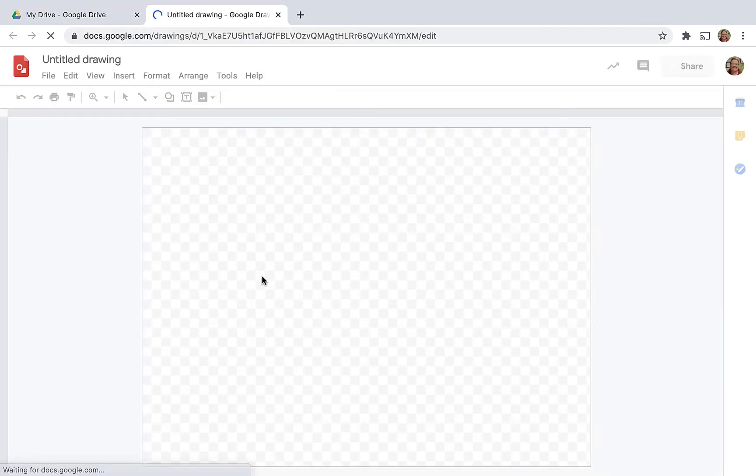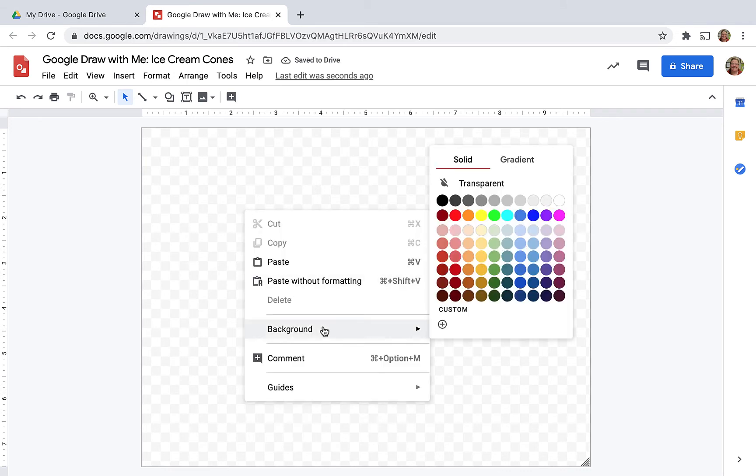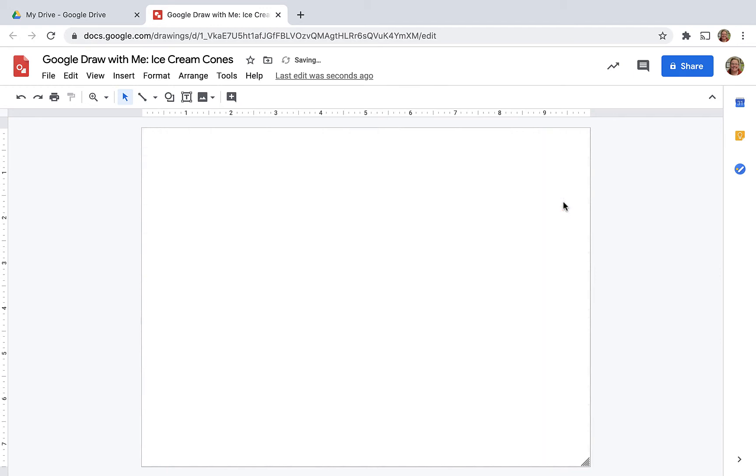First, I like to title my Google Drawing file. Today, we're going to be drawing some ice cream cones. And if you notice on the canvas, we have this checkerboard pattern. I'm going to change the background here. You can do that by a right-click or two-finger-click on the background, and I choose white. You can always change this if you're going to export it.